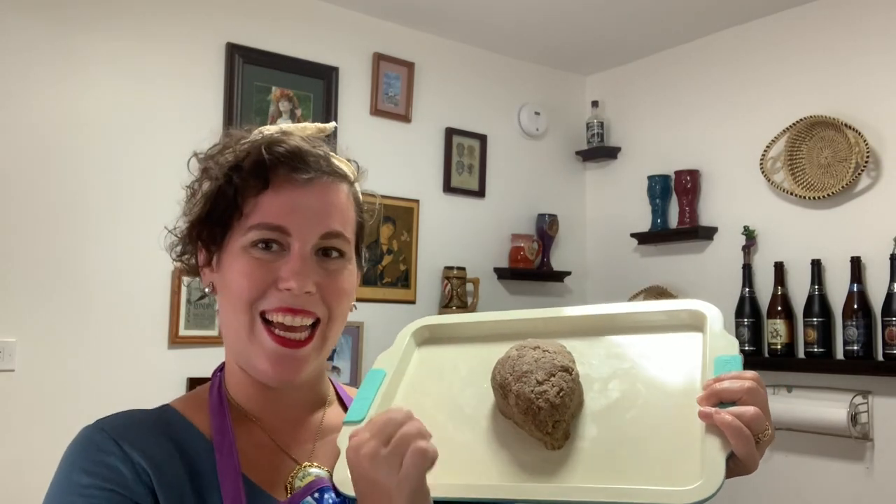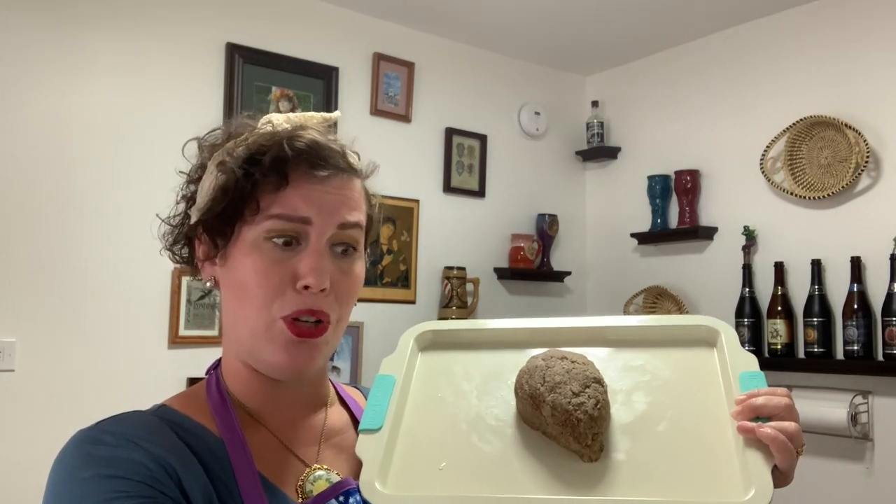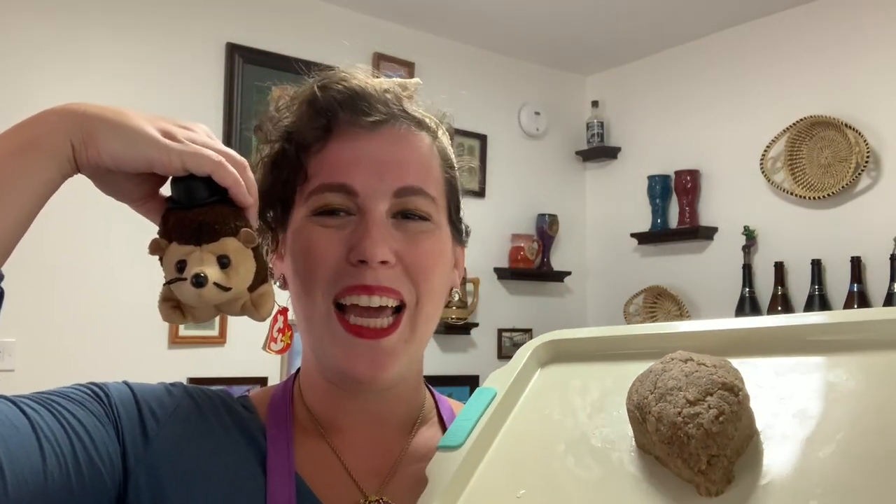Now I'm gonna add my little eyes, and I think I'm gonna add a nose. Even though the picture doesn't have a nose, my little inspirational hedgehog has a nose. I wish I had something to make whiskers out of — I may have to search my cupboards to find some.